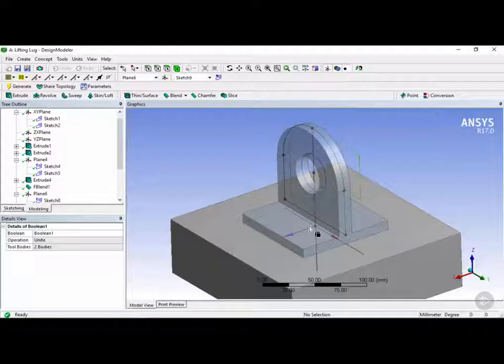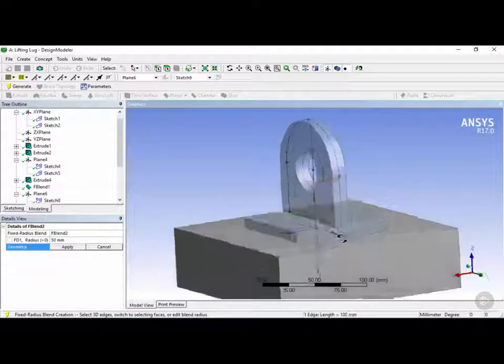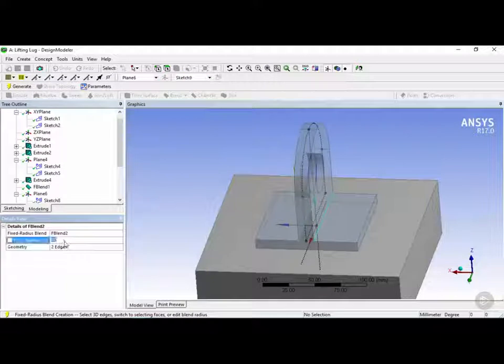Once both bodies are joined, we want to add a radius to this sharp corner. Click on the blend tool, choose fixed radius, and using the edge selector click on this edge, then holding Ctrl select the other edge, and click apply under the geometry tab. For the radius we're going to enter 10 millimeters. Once that's all set, click on generate.